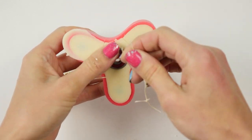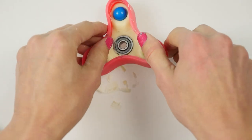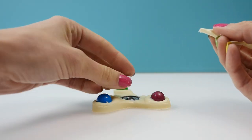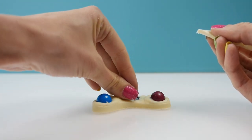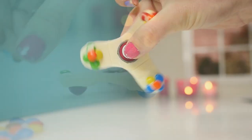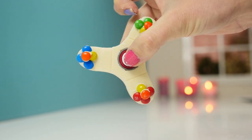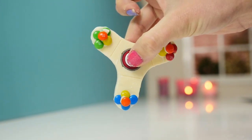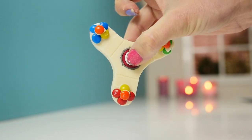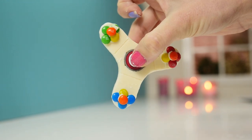Cut the strings and remove them, then shave off any excess chocolate so it's nice and neat and remove the ring. Use a little bit of melted chocolate to add an M&M to each side. If you want, you can add more candy to the underside for decoration and then check if it's evenly weighted by spinning it on one side. Mine always lands on the blue side pointing down, so I'm going to add an extra M&M to the other two arms to even it out. Once it's balanced, how well it spins just depends on how good your bearings are.